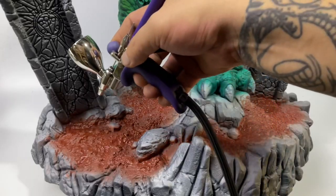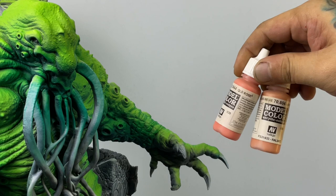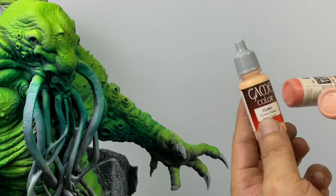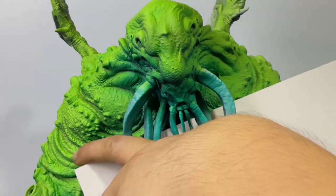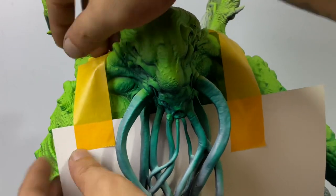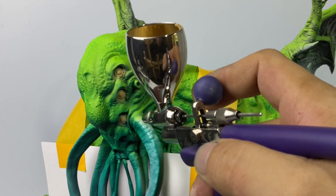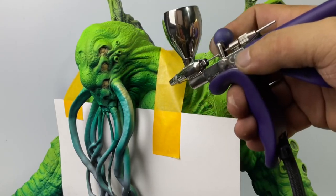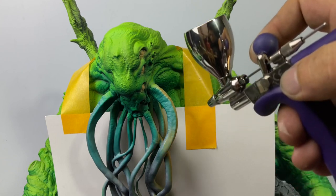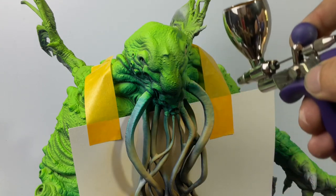Do not be bothered with the ratios — you have to learn how to eye the paints. Once you put it in the cup of your airbrush and test spray on paper, if it's too thin it's going to do spider webs and splat. If it's too thick, it's going to clog the airbrush fast. Do not change the pressure of your compressor based on thinning; keep it at a standard around 20 to 25 PSI.